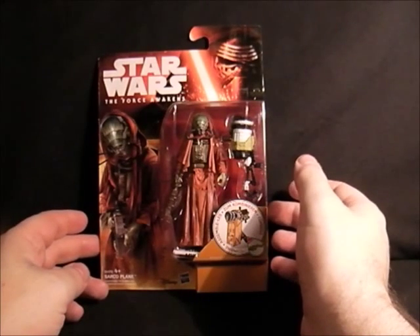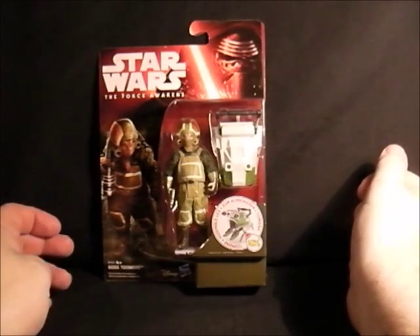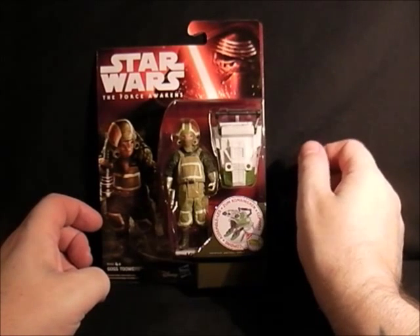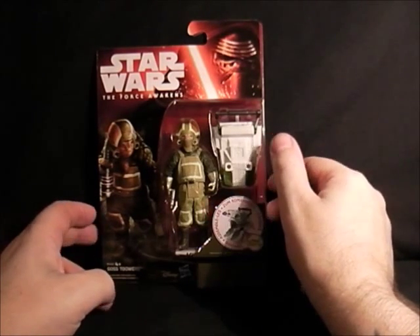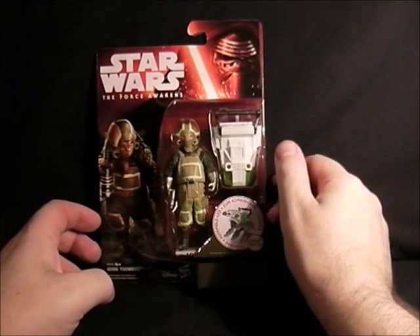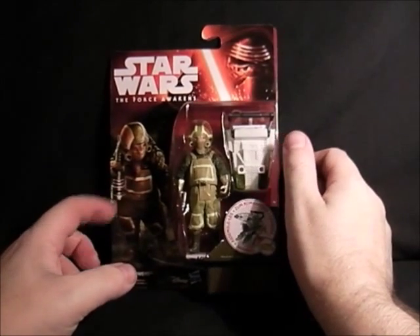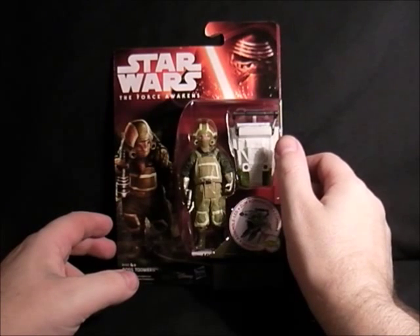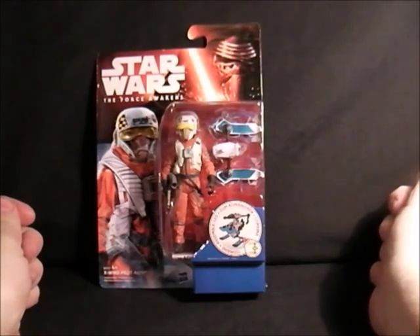Next we have Goss Toowers — some little snutty thing there. He looks like a goodie — far too nice to be a baddie. I imagine he's a Rebel grunt or something like that. He's got the X-wing fuel line there, so hopefully he will be slotting that into the X-wing very soon.